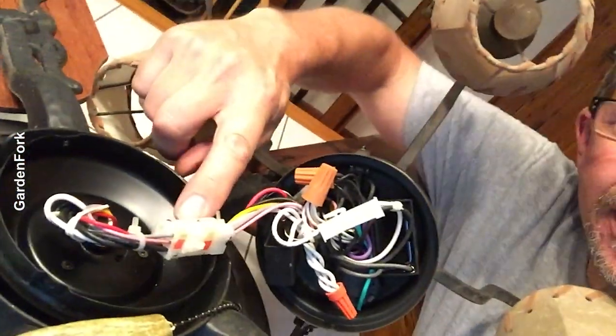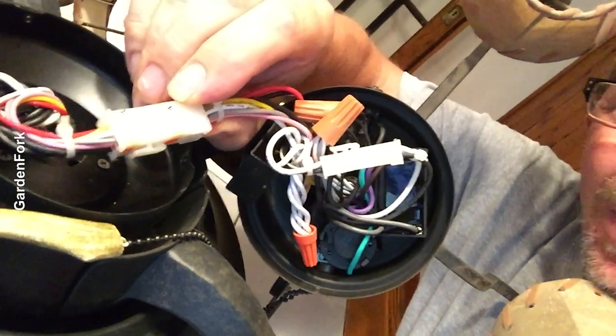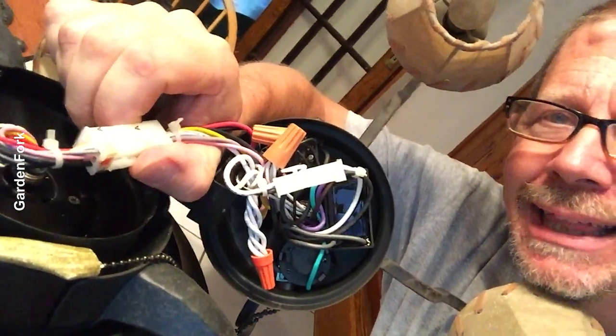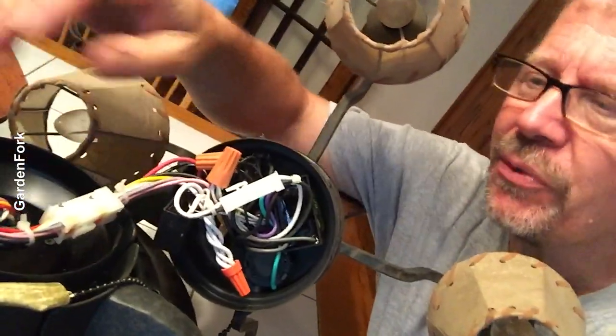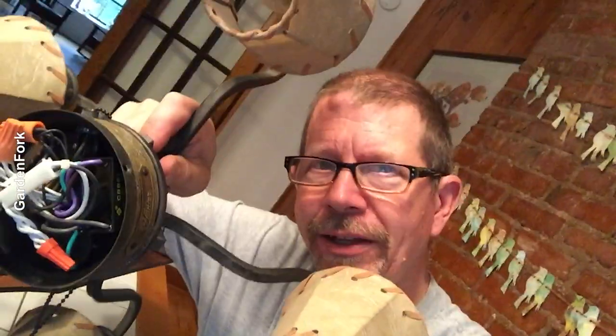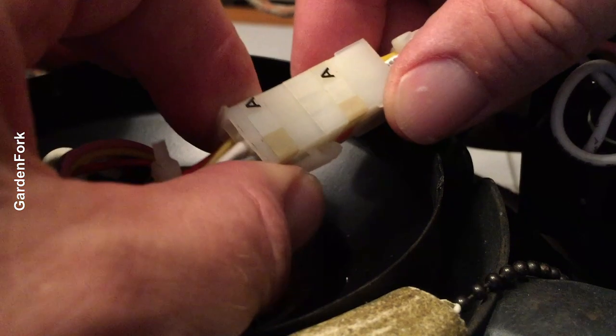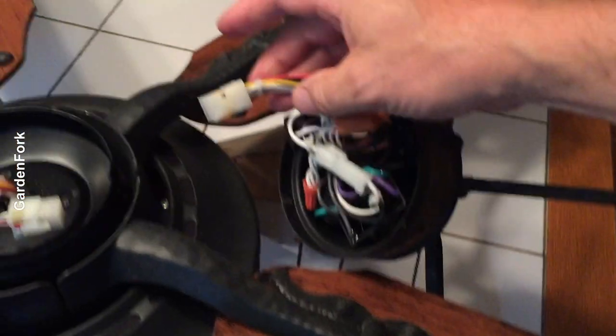Looking here, do you see this connector? It says A and A. Got a bunch of wires, has a little holder, a little locking thing there. You wanna disconnect that, because what you're doing is disconnecting the wires coming from the motor to the part with the light, and more importantly, the switches, the ones you wanna replace. Take pictures as you take this apart. Usually you can just press on that and that little hook disengages — sometimes you need to get pliers in there. So that disconnected.